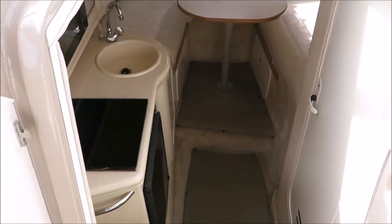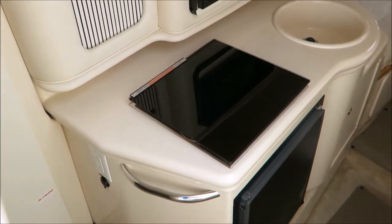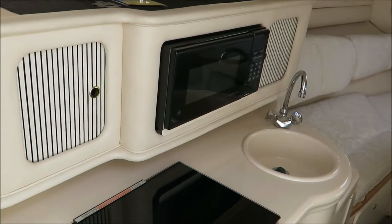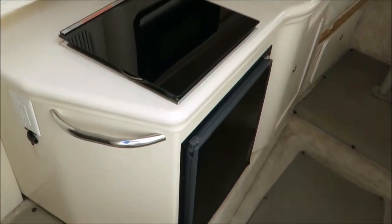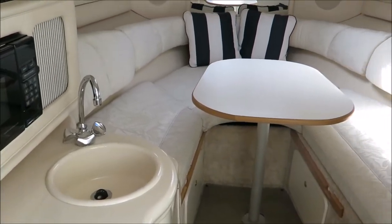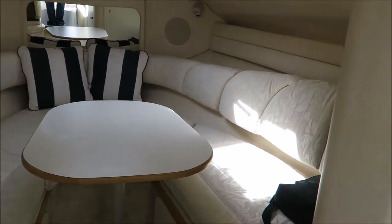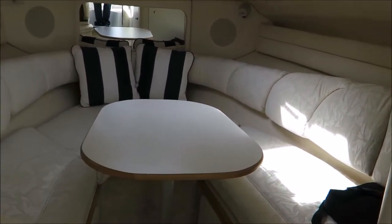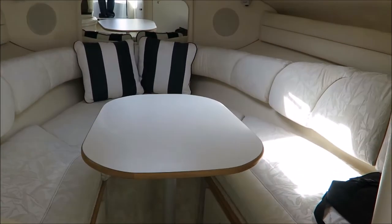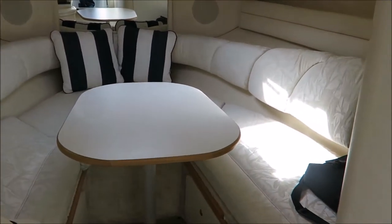As we go down below you'll notice the very clean and well-kept theme continues. There's an alcohol stove and a microwave, and there is a fridge here. This boat does have air conditioning — a very nice feature — so if you're plugged in at the dock you can stay as cool or warm as you like, as it does have a heat function. This forward berth converts into a bed as well as acting as your dinette, which makes for a very nice large sleeping area up here.